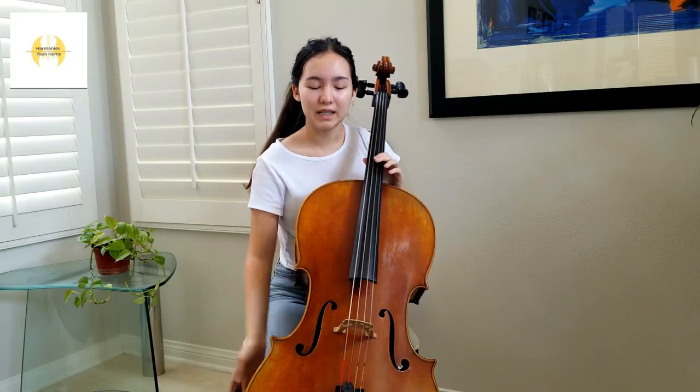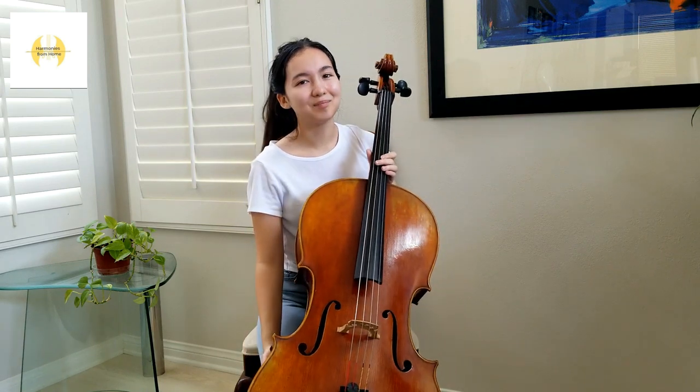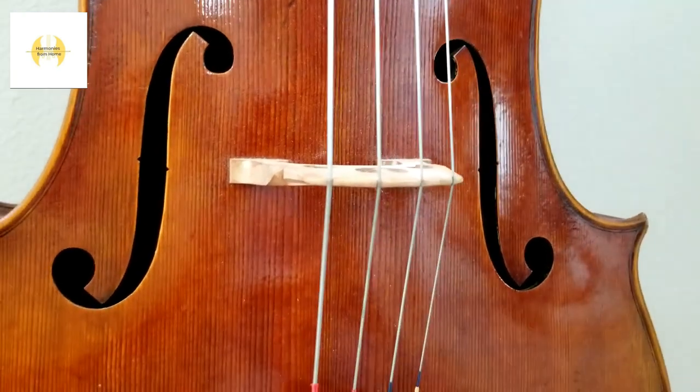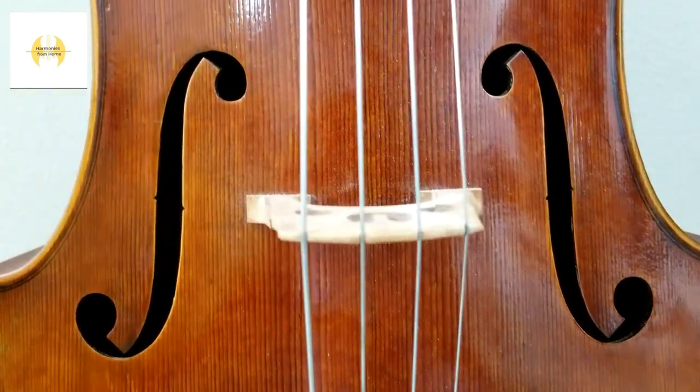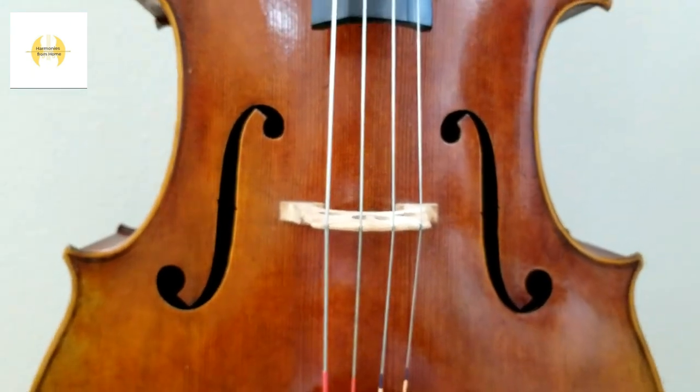Like the violin, viola, and bass, cellos also have two F-holes. These amplify our sound. Near our sound holes is the bridge. The bridge is held under a lot of pressure from the four strings on top of it. The vibration of the string is transmitted to a larger surface, allowing our sound to be louder.